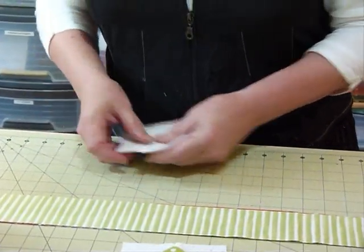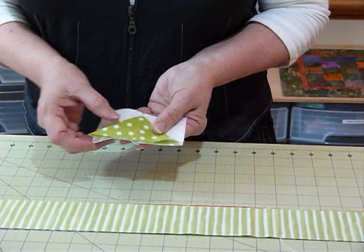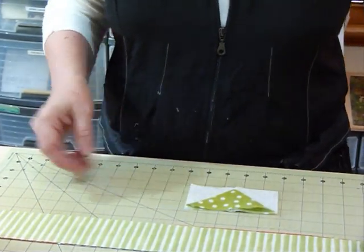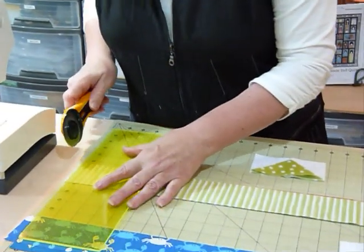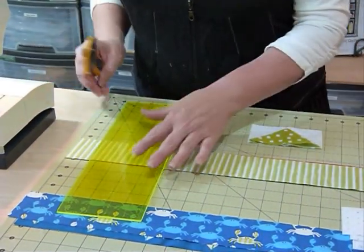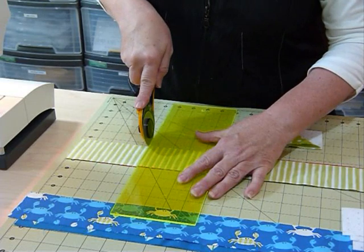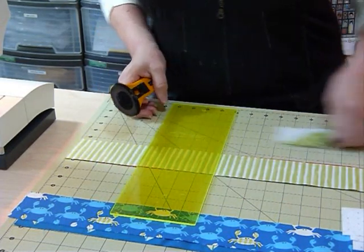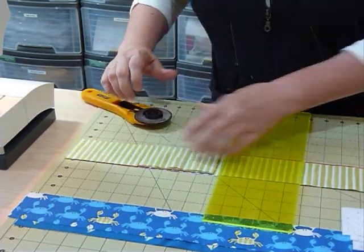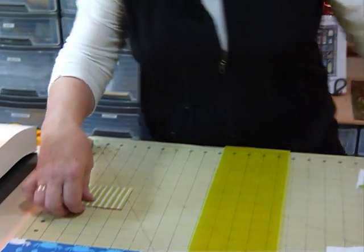For the goose shape we start with a strip that needs to be two and a half inches wide — because we're using two and a half inch squares — and they need to be cut four and a half inches long for each unit. I'm trimming off my ends so everything's lined up along the board, then coming along at four and a half inches and slicing that up into four and a half inch units.